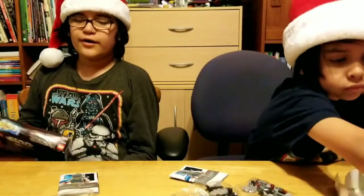Right now we're going to pause the video and we'll be back with you guys in just a second.